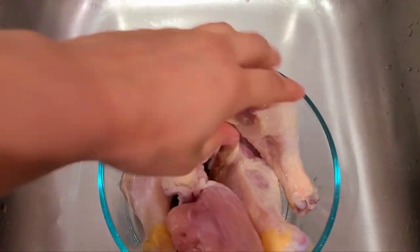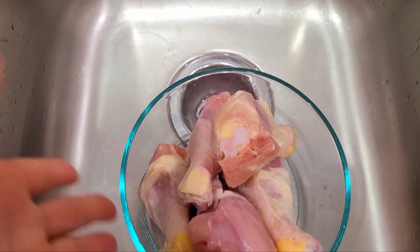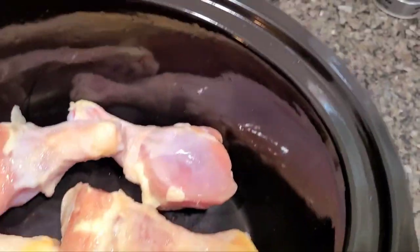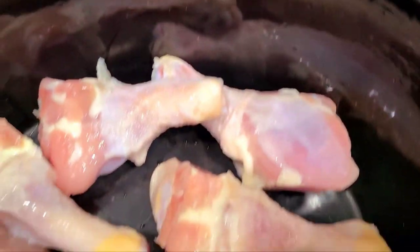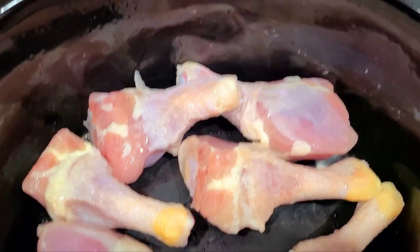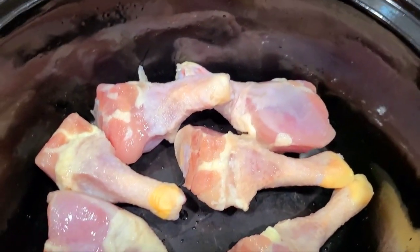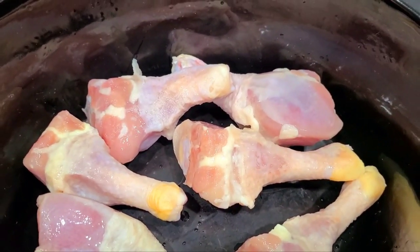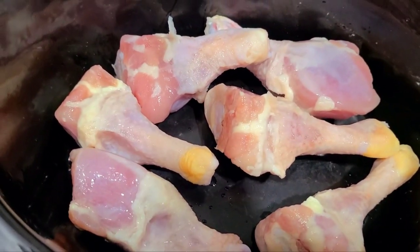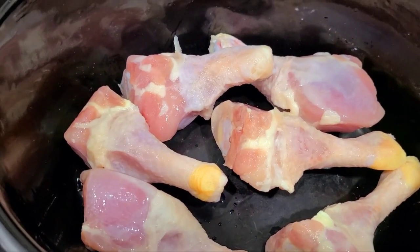I have washed off my chicken — it's still a little hard because it's still frozen, but when you use a crock pot it don't even matter. I'm using half the pack of drumsticks in the crock pot, and the other half once it thaws I'm gonna put in the air fryer. So I'll have half air-fried drumsticks and half curry drumsticks, because my kids like rice and gravy.